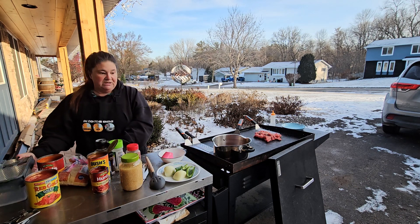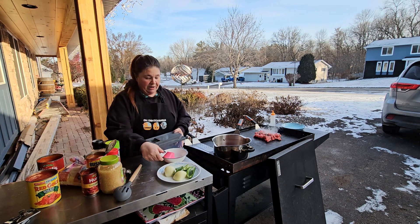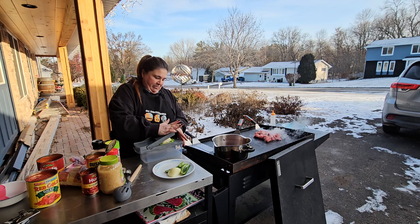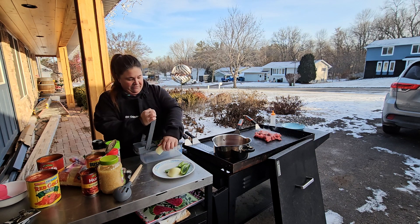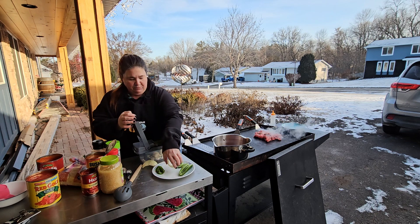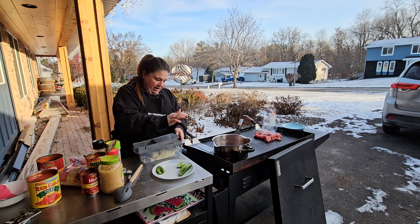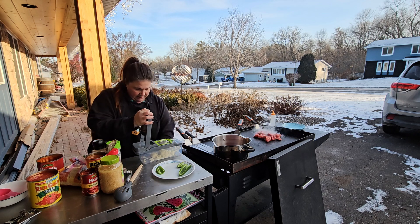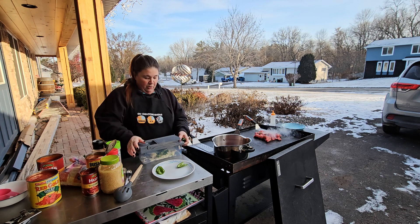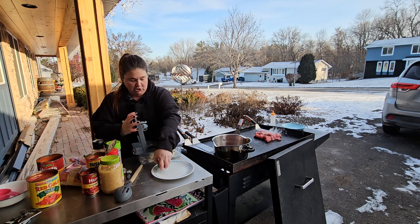Next let's do some onions and jalapeños. Green peppers would be great too, but it's not my first choice so I'm not gonna do it. If you haven't gotten one of these choppers yet, oh my god they make my life so much happier - you get more even-sized bites of the onions, peppers, or whatever you're cutting up. I've never actually done jalapeños in my chili before, but the more I've been cooking lately the more I've started enjoying them.